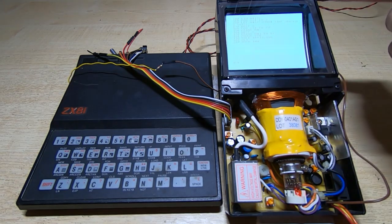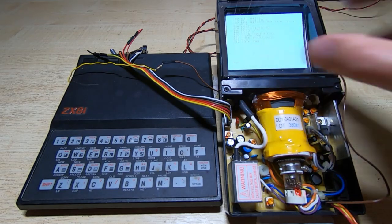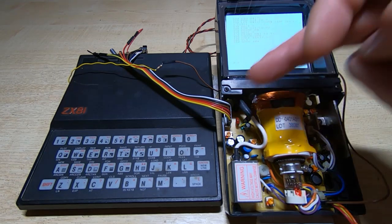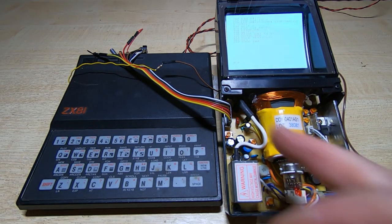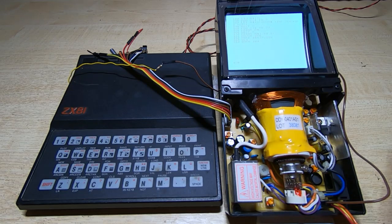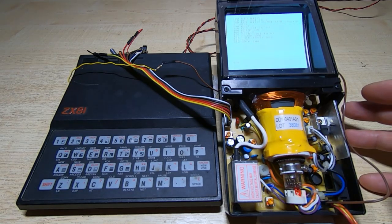I wasn't too happy with the way the image was on the screen. It wasn't too bad, but it had a bit of distortion and also the contrast wasn't very good. As you can see, I've put some pots on the controls. I will be making a small cover for this and putting the pots on the front, and I'll also probably add a battery to make it battery powered.